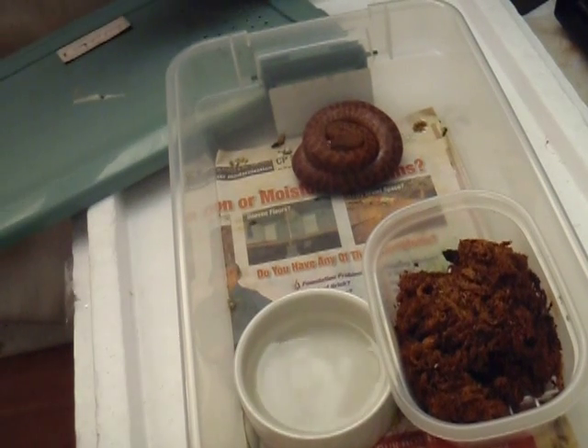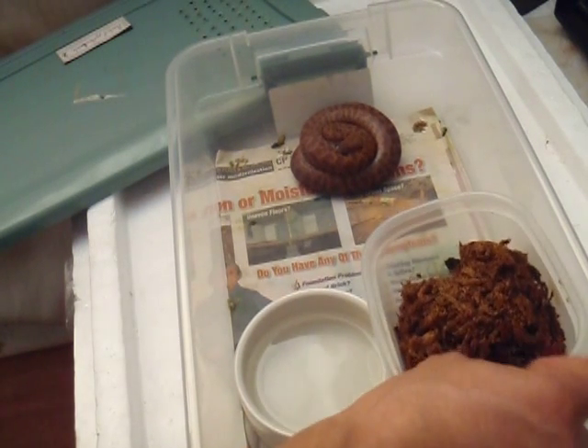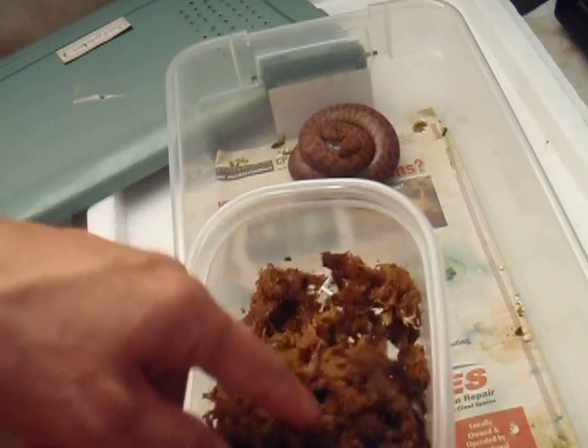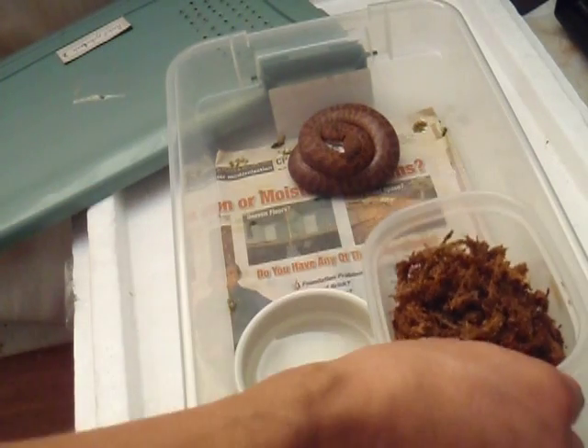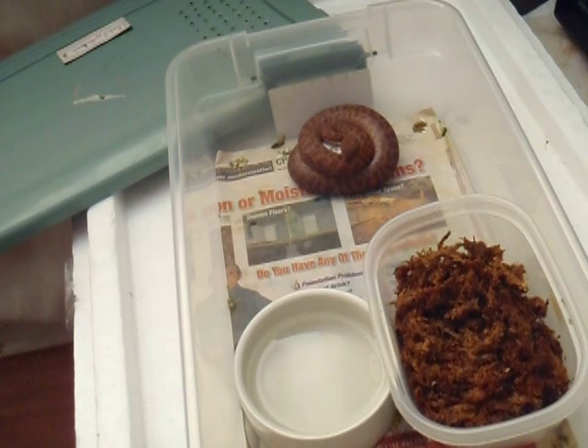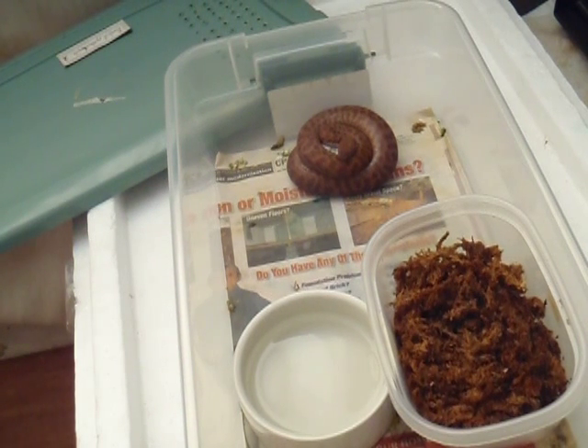There she goes — she is sitting on the egg. She laid them outside of the nest box. I'll put in some sphagnum moss in here. This female tends to get a little attitude sometimes.